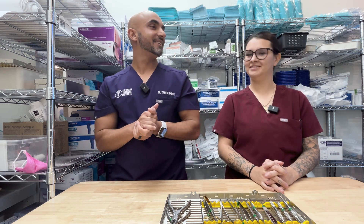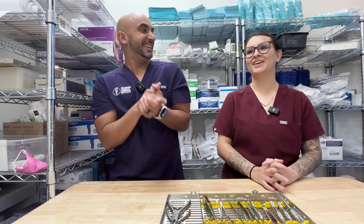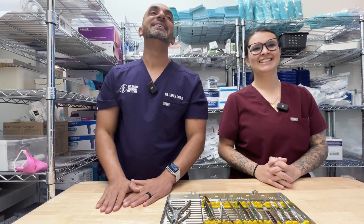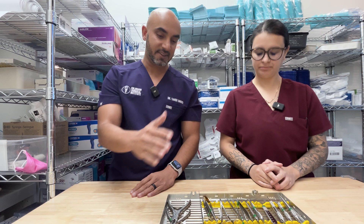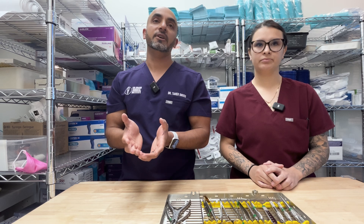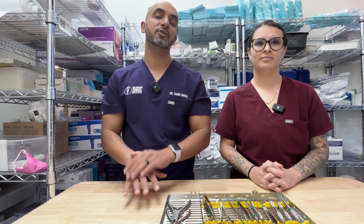Hey everybody, this is Dr. Doon from Colorado Surgical Institute and today I have the lovely Makayla here. She's been with me for seven years — seven best years of your life. So today we're going to be going over our surgical kits. This is what we use every single day in surgery. The reason we're doing this video is twofold: for educational purposes for everyone out there, and for the Colorado Surgical Institute courses, so you can watch ahead of time and have the knowledge on what you'll be using in the surgeries.